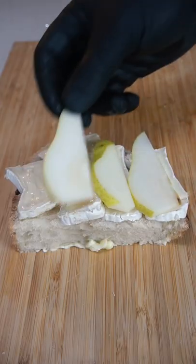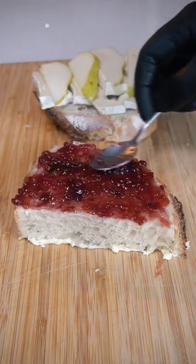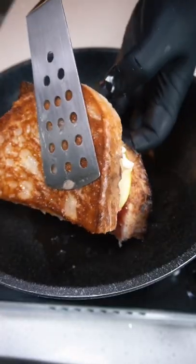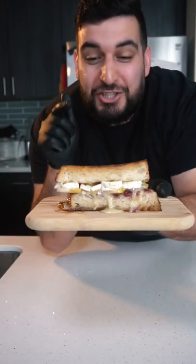Then I'm going to add some pears on top of the brie cheese and raspberry jam on the other side. And there you have it, brie cheese sandwich.